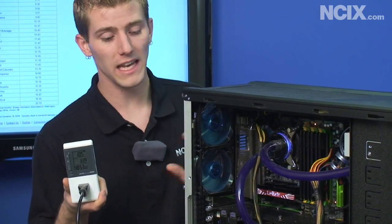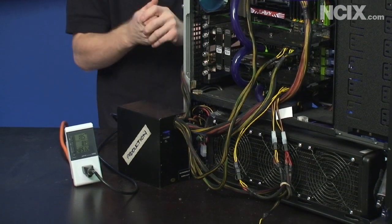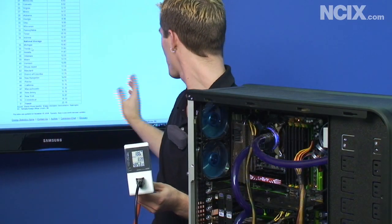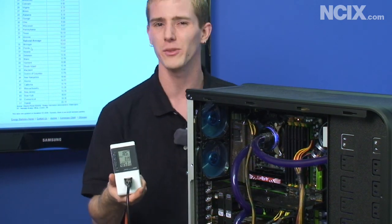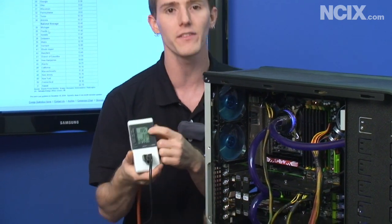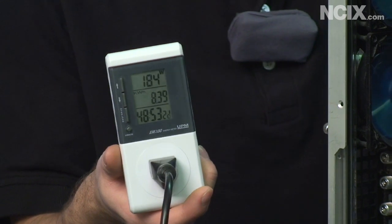I've Frankensteined the Game Extreme 700 watt into my system here and we're simulating an idle desktop. I've got a couple of windows open and Internet Explorer; other than that the computer's not really doing anything. Steam's running in the background not doing much of anything. We're looking at about 185-190 watts of idle power consumption.